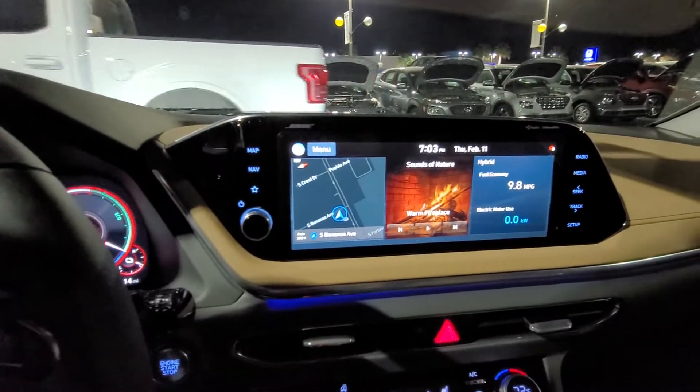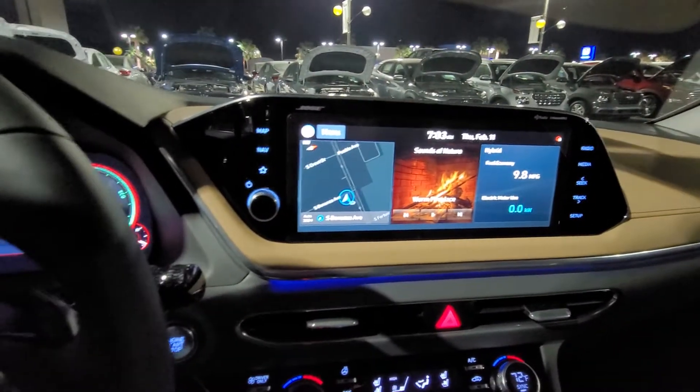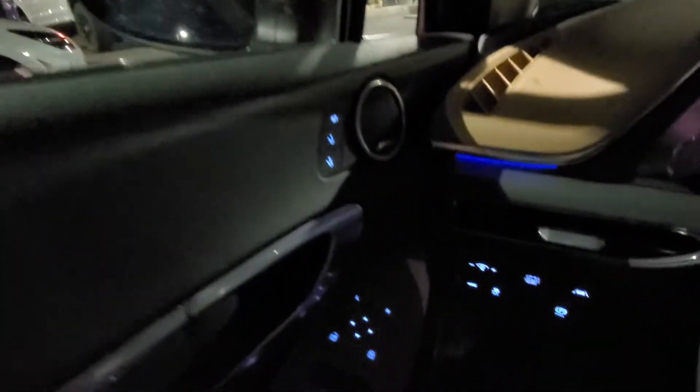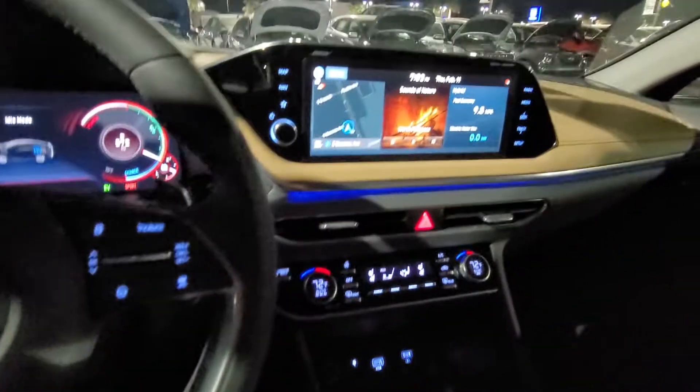This is a 2021 Sonata Hybrid Limited 2.0. It's right here in stock. Daniel, I'm ready for you to come and pick it up. Good to go — I'll talk to you soon.